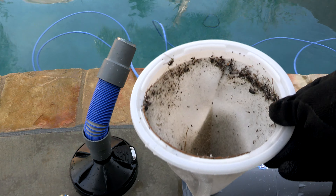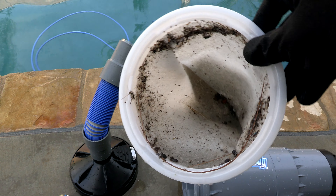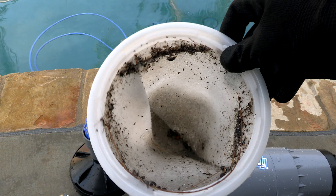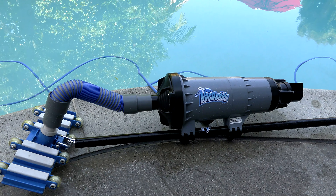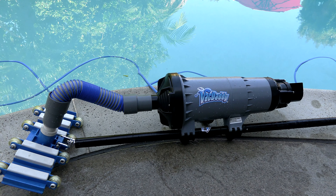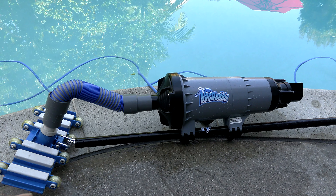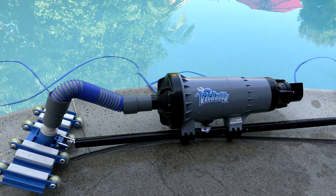Here's a look at the felt bag with mainly dirt in it, and you can see the VacDaddy does a great job picking up both dirt and leaf debris. The VacDaddy is a really quick and effective way to vacuum out a pool without using a manual vacuum and hose — it's definitely faster, and all the debris stays inside the VacDaddy rather than going into the pool's filtration system.